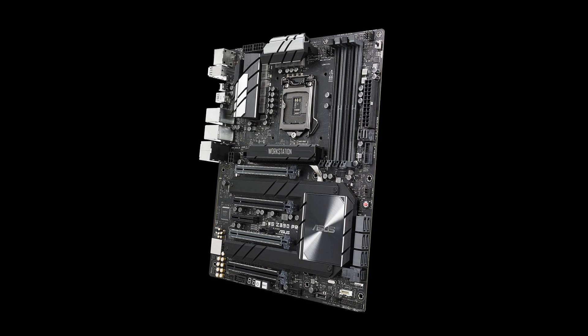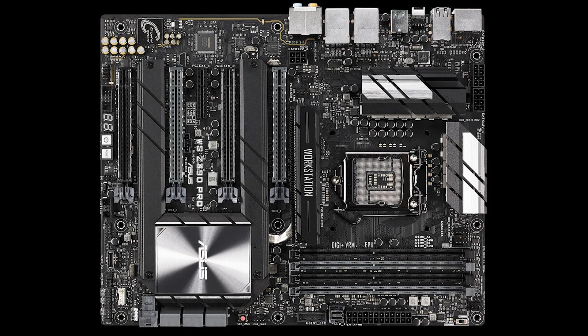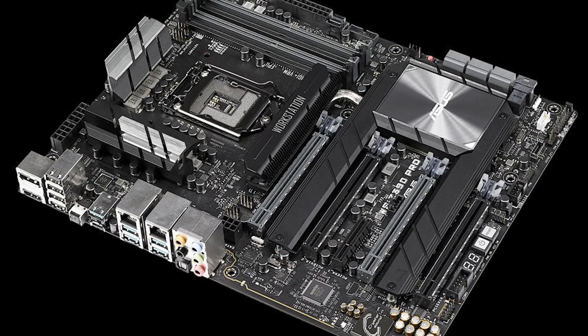From Asus, we also have workstation boards for the new Z390 chipset. This one has two 8-pins, which is overkill to say the least. It also has a chip that basically expands the 16 PCIe lanes into 32. It looks like a pretty solid board — it doesn't have an I/O cover, but it's a workstation board, so that's what you expect. The fan heatsink is on the bottom half of the board, covering the PCIe chip, the chipset, and the M.2s — I guess the chip gets pretty hot.